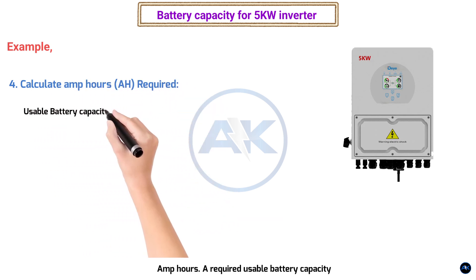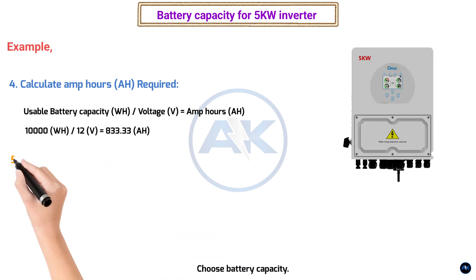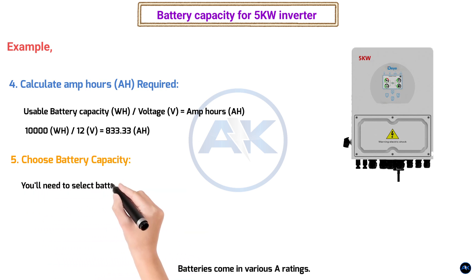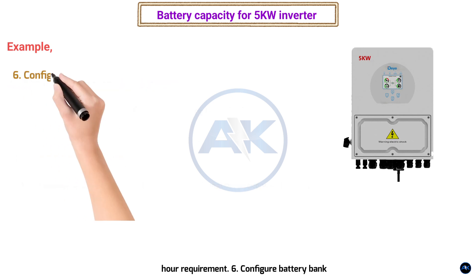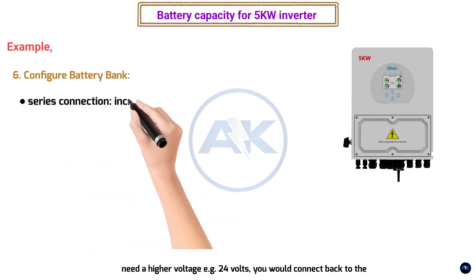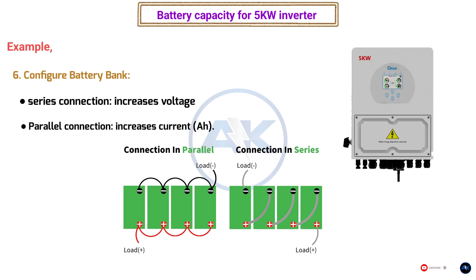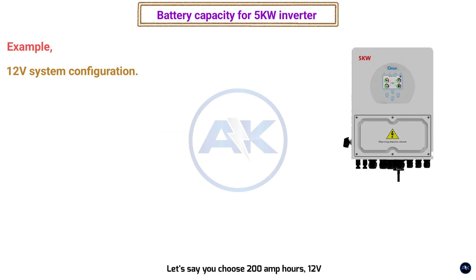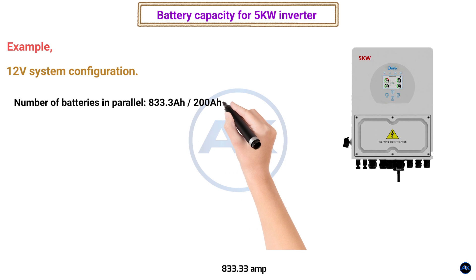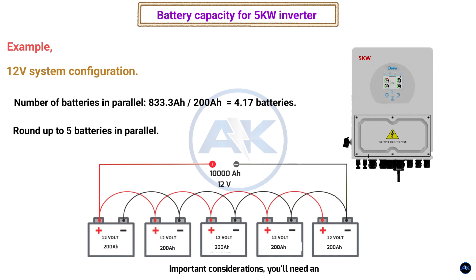Step 4 — calculate amp hours required: 10,000 Wh ÷ 12V = 833.33 amp hours. Step 5 — choose battery capacity; you'll need batteries that, when combined, meet or exceed 833.33 AH. Step 6 — configure the battery bank. For a 12 volt system using 200 AH batteries: 833.33 ÷ 200 = 4.17 batteries. Since you can't have a fraction of a battery, round up to 5 batteries connected in parallel.